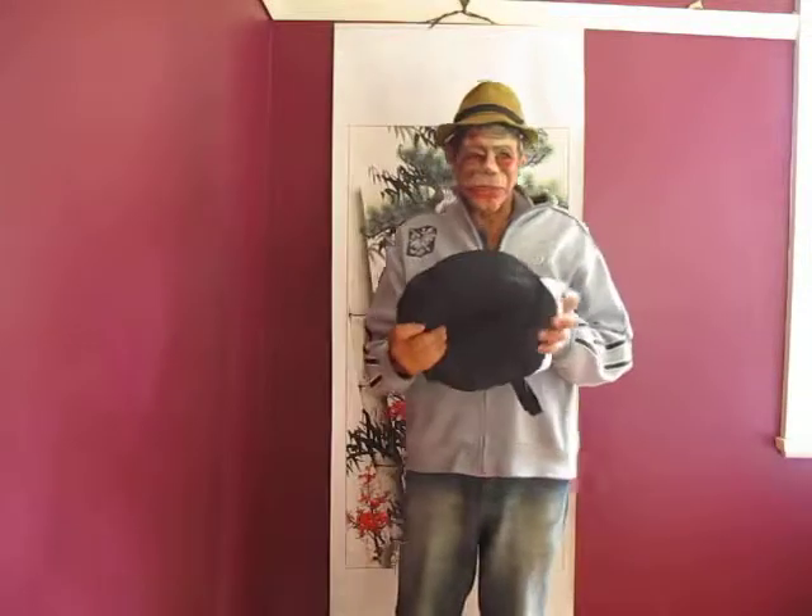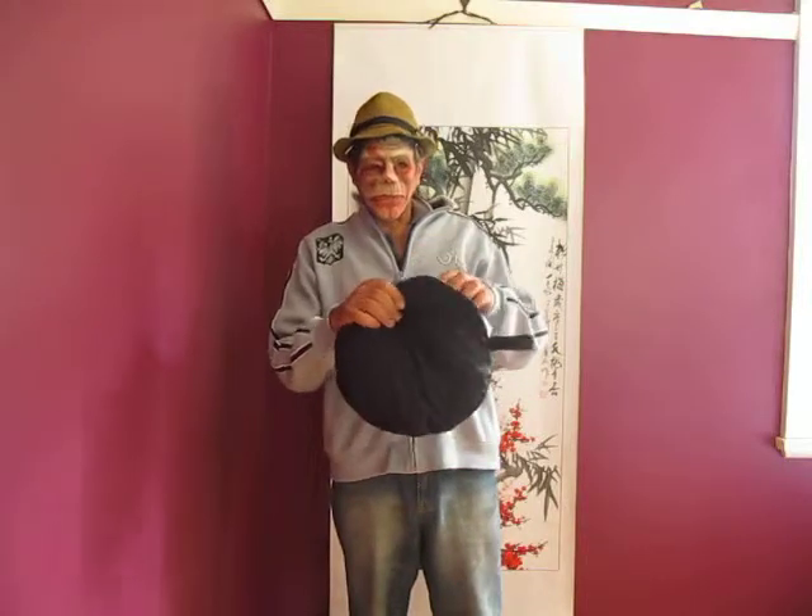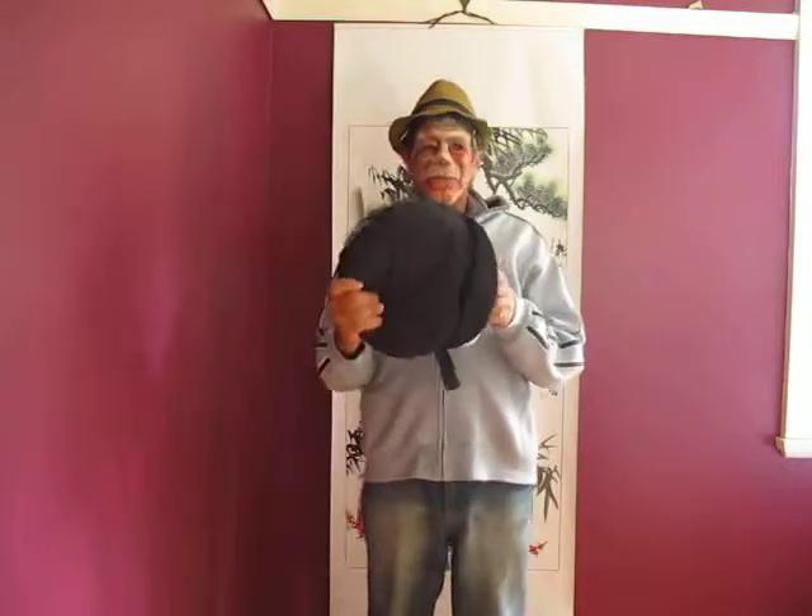Today I want to show you another little device which is used in photography, and that's a light cube or diffuser box. Like the other reflectors, they come in a small case and are folded using the figure of eight technique.